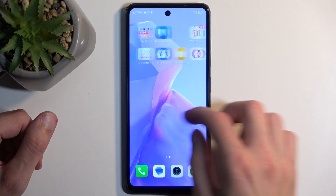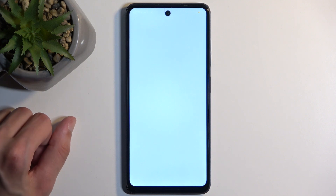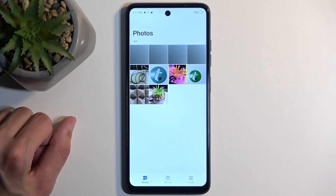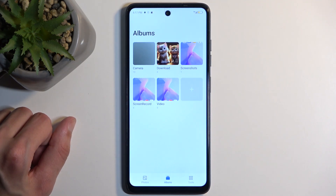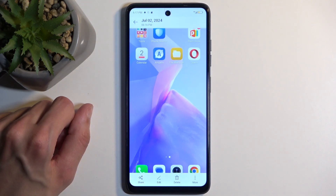There we go. Once it does so, you can find the captured screenshot in your AI Gallery application, by going into the Albums and Screenshots, and you can see it right here.